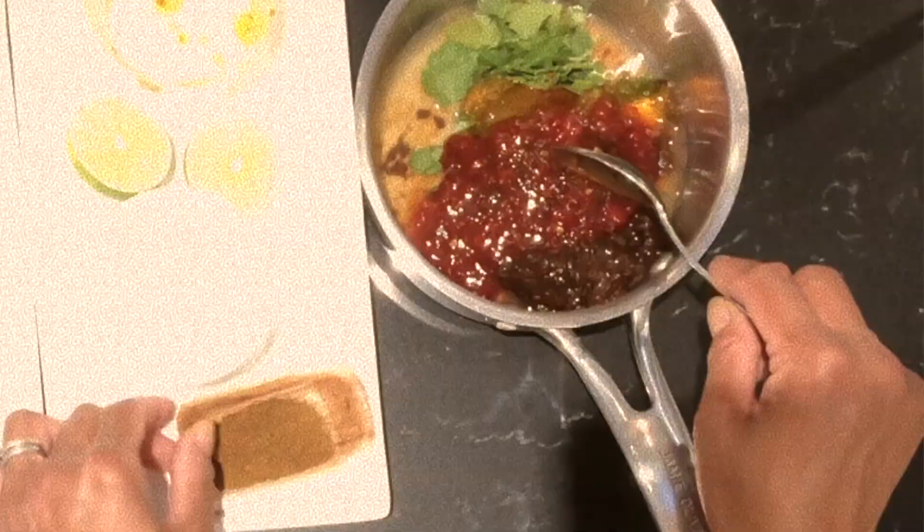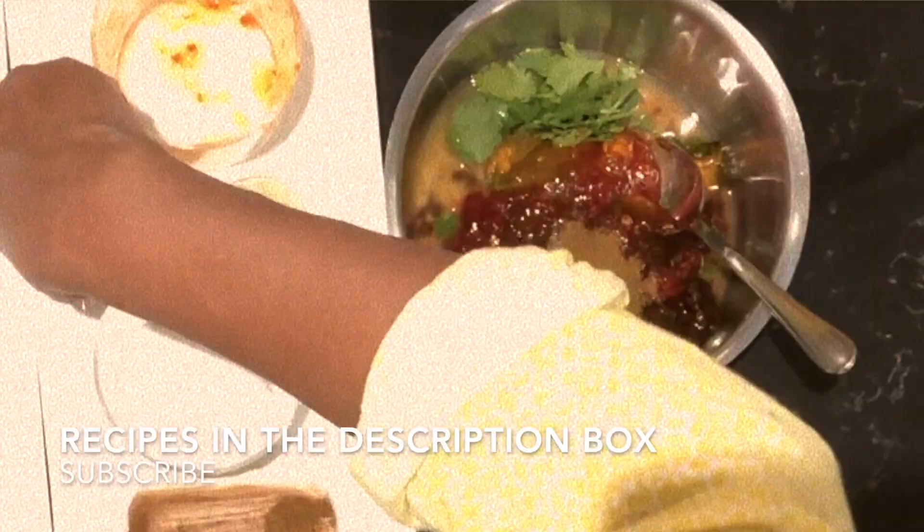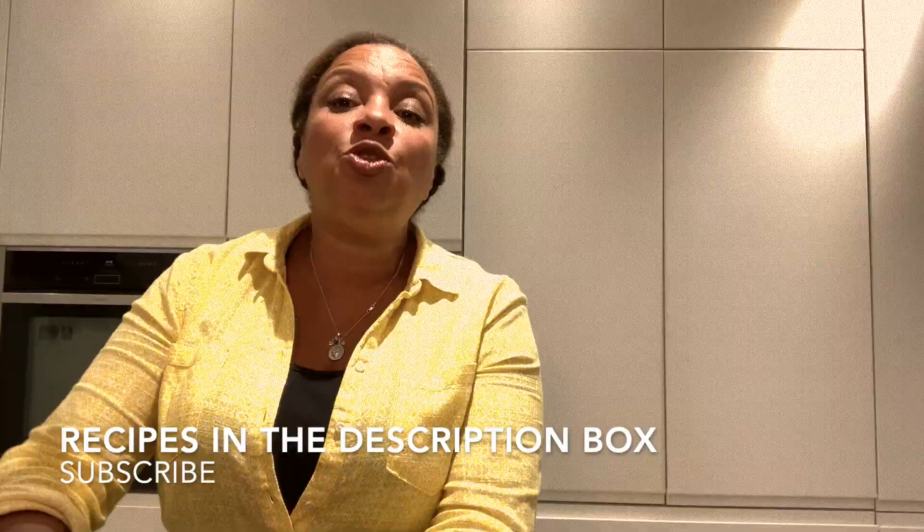I toasted my cumin seeds, which I think is delicious when they're toasted because it intensifies the flavor. I'm going to finish with juice from half a lime. We're going to mix all of this together, put it in the cooker, and simmer it until it's all melted. Once it's done, we're going to let it cool before we use it.